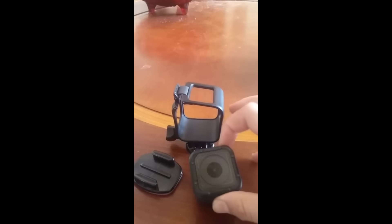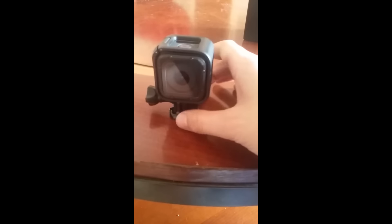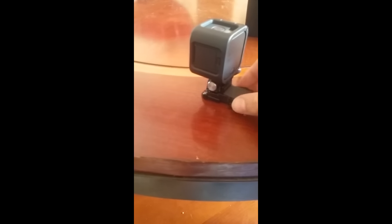Let me put this back in here. All right, so I put the camera on its mount and now it's ready to go. Just press this button to record. And if you want to see your videos or photos, you can get the GoPro app on your mobile device and see them from there, and upload them to YouTube.